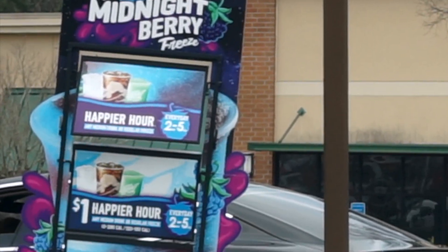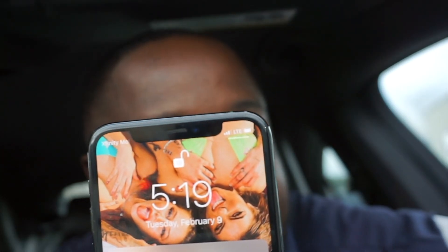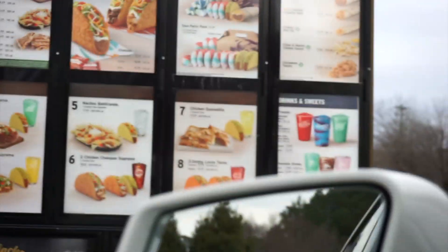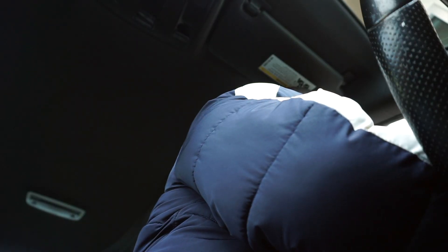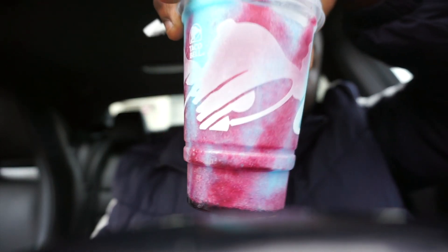I'm at Taco Bell right now to try the Midnight Berry Freeze. I already mess with the Baja Freeze. Hopefully they got it — happy hour ends at 5 and I'm about 20 minutes late. I could have got it for a dollar, but it's all good. I already knew it was going to be good. I didn't even really want to show y'all, I just wanted to get it for myself.